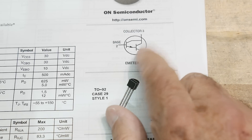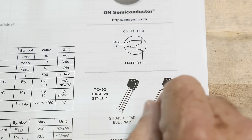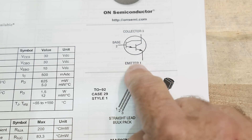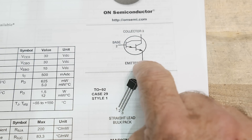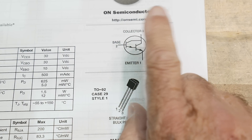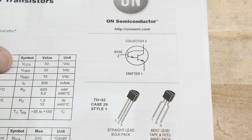Chip of the day is going to be about small signal Darlingtons — these little TO-92 Darlingtons. My question is: are they obsolete, or should we still be using them? Let's first talk about Darlingtons because some people might not be aware of them, especially if you come from Arduino land.